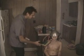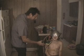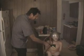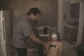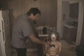Are you ready to learn about electricity? Yeah! Oh yeah! Oh my god!